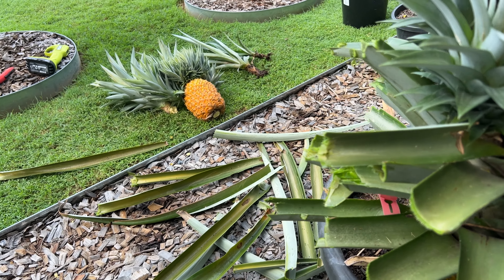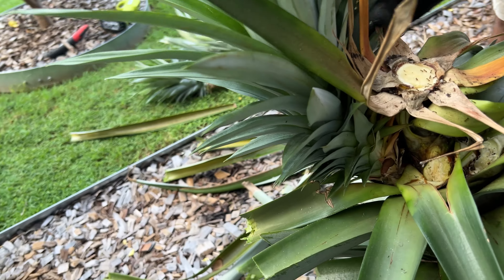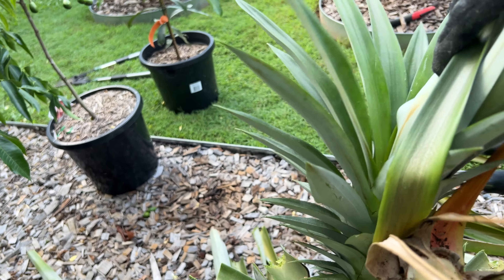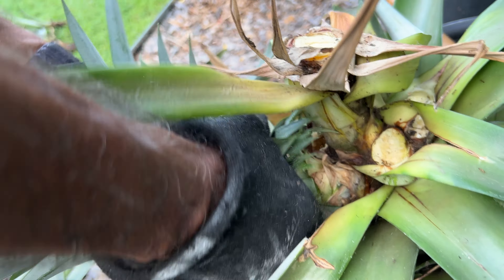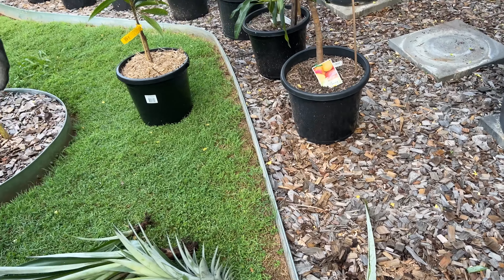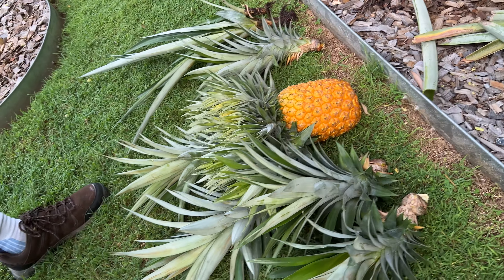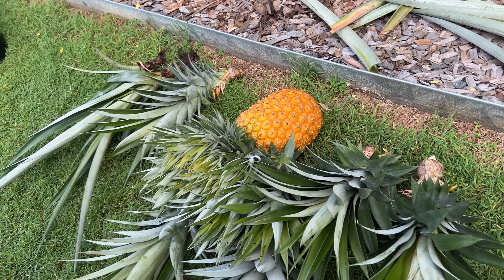Got a few more pups to remove. And that's the last of the pups to come off the mother plant. We've got quite a few pups. We will also remove the top of the pineapple and we can use that to propagate more.